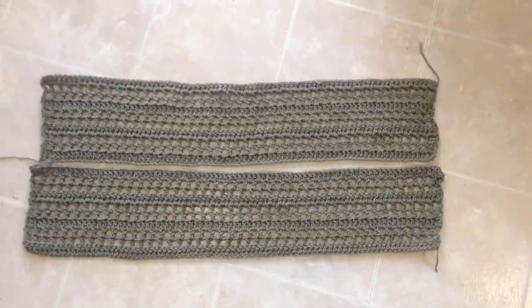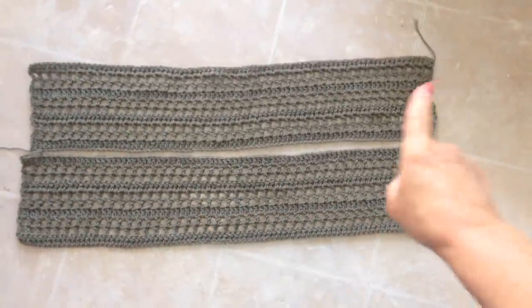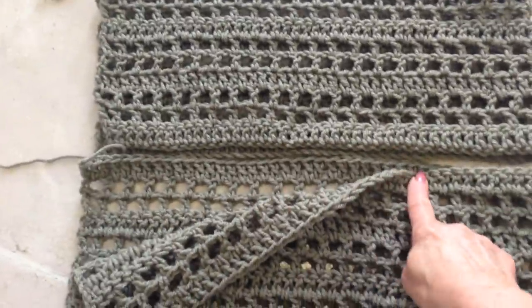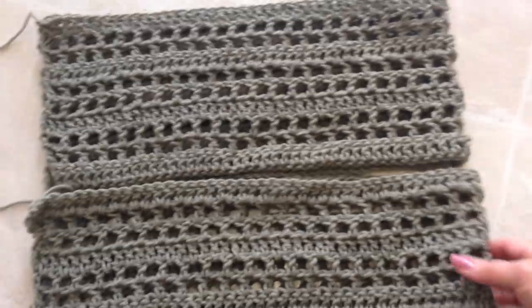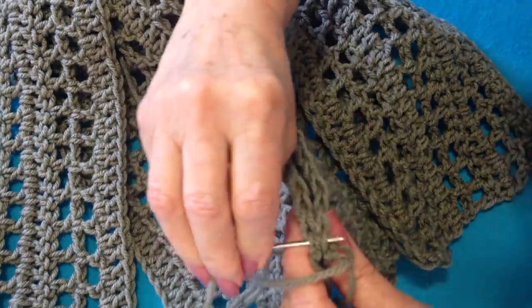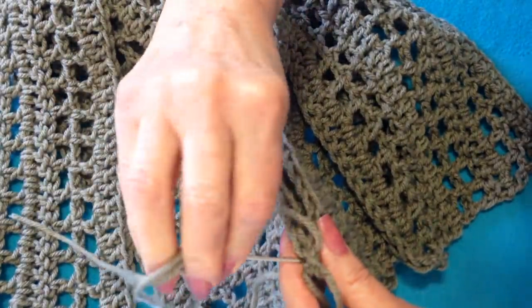When you're finished making your 2 sections, this is what you'll have — 2 long scarves. You're going to fold those over, and that will be the shoulders. Then you'll sew up the back seam and the 2 side seams, and your sweater will be finished. To sew your back seam, just bring the 2 sides together with a couple of extra stitches to make sure it's good and sturdy.